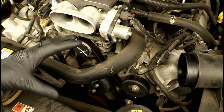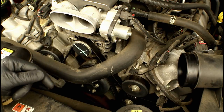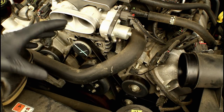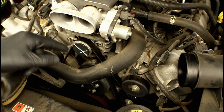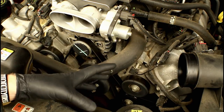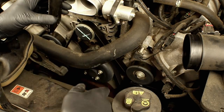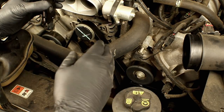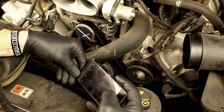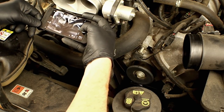The two big differences when replacing a serpentine belt on different makes and models are: how is the belt routed, and how is the tensioner released? Every make and model is different — a Ram Diesel might have two alternators, a Hemi might have electric power steering. To keep track of belt routing, one of the easiest things you can do is grab your phone and take pictures of how the belt is routed on each pulley, working your way around. You may need multiple photos to capture everything.